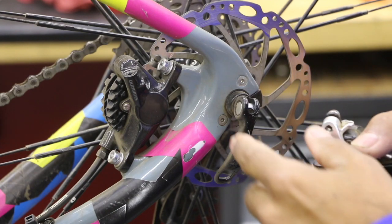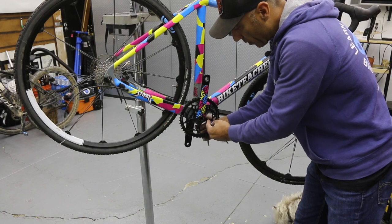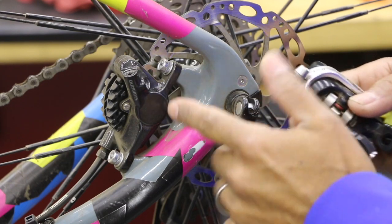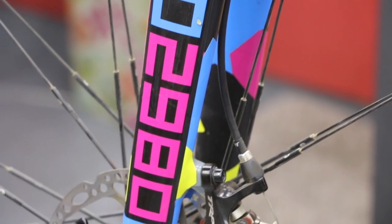I wanted to talk about the differences between the calipers. This is a cyclocross bike, but this could just as well be a road bike, gravel grinder bike, or slightly hybrid. This is a 2015 frame — it's a Redline Conquest.